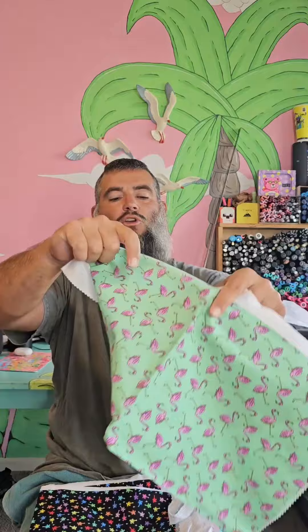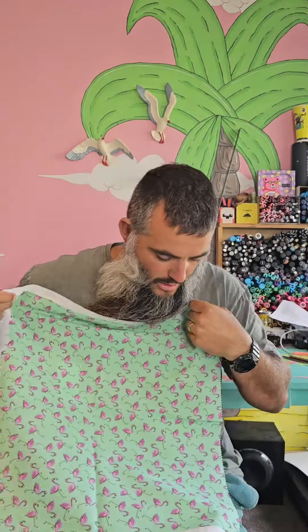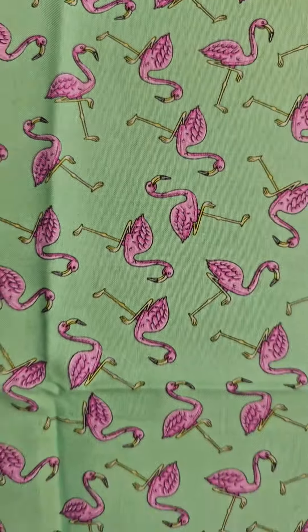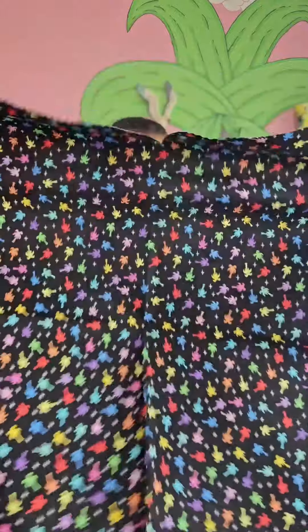Continuing the pink summer vibes, we have flamingo pattern. And we got a nice black pattern here with some multicolored palm trees.